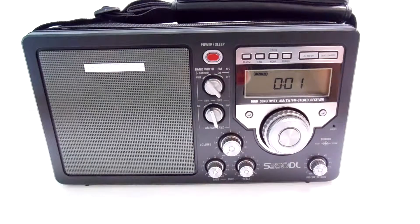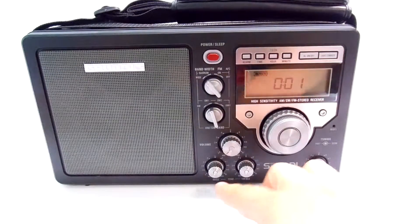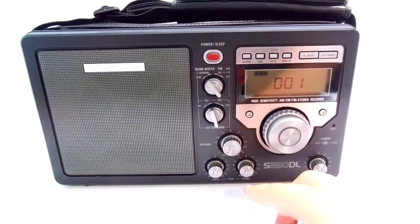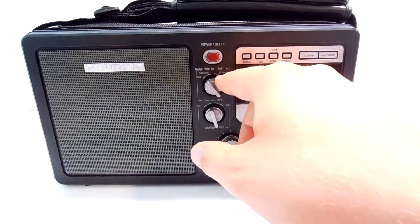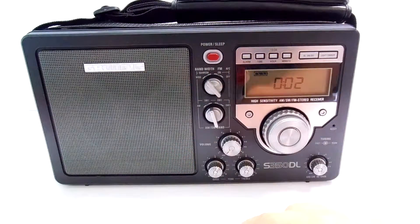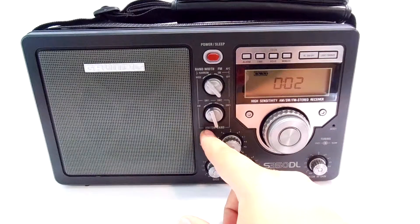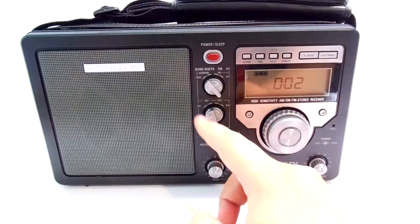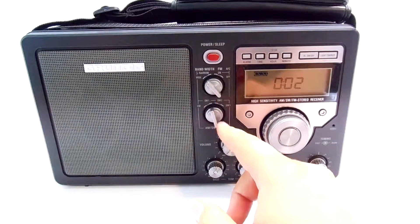Here we have for sale a Grundig S350DL radio. It has many features on it, including a bass and treble volume control on the bottom. It has multiple bandwidths for the FM — wide and narrow — and on/off for the AFC. On the next switch it has an AM/SW band, so you can listen to multiple bandwidths.